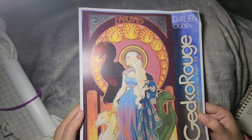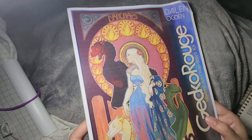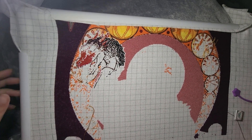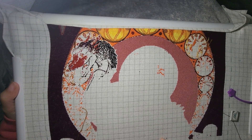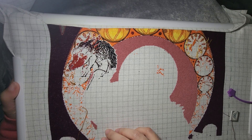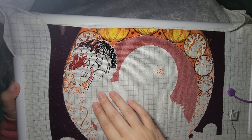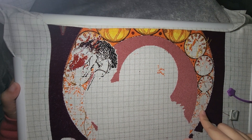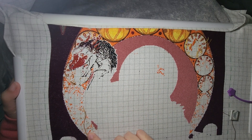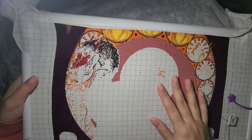This one is one of my Gecko Rouge kits called Dracarys, based on artwork by Daylin Ogden. I'm stitching this on 28-count gridded evenweave, 2 over 1 tent stitch. I haven't worked on this at all since I showed it last week. I still have 2,700 stitches I'd like to get done this month — it shouldn't be too bad since I'm doing tent stitches. I'm going to try to get some more stitching done on the flame motif frame, then switch over to the dragon and then work on Daenerys.